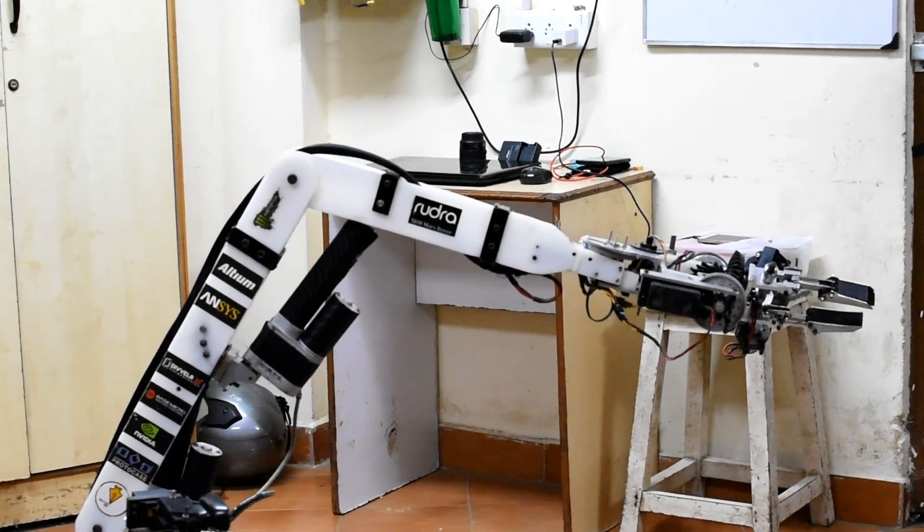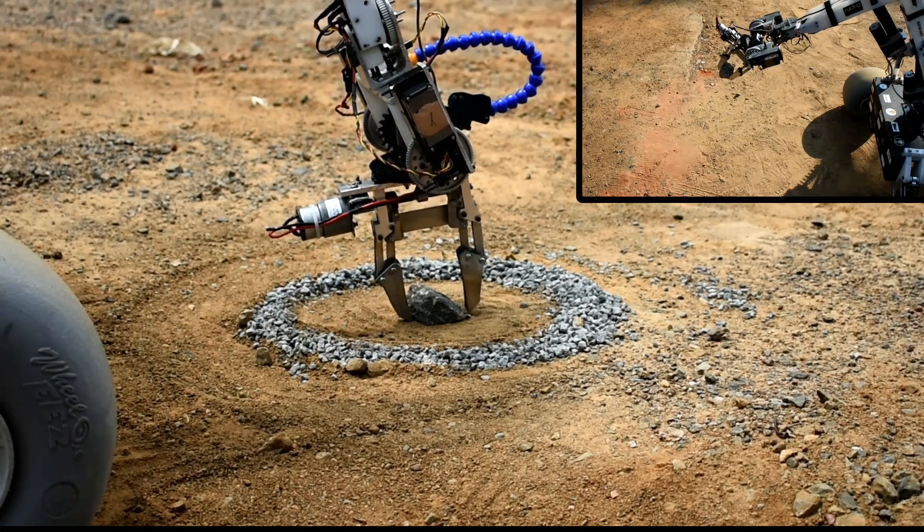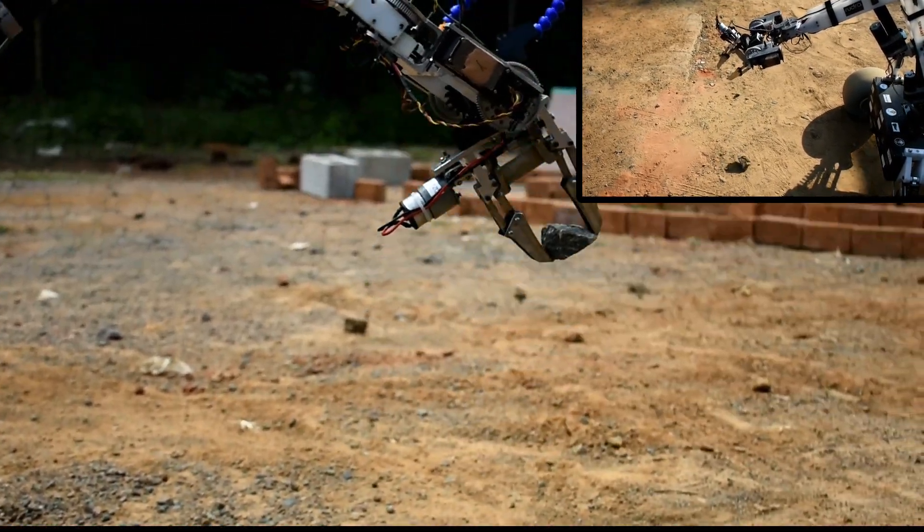The linear actuators comprise highly precise potentiometers to facilitate feedback for the inverse kinematic algorithms. This also allows the arm to move in a specific axis in space, making it easier to grab and drop objects.